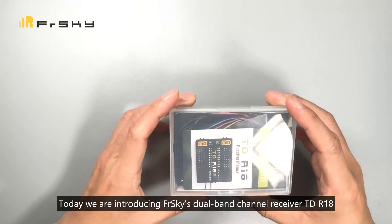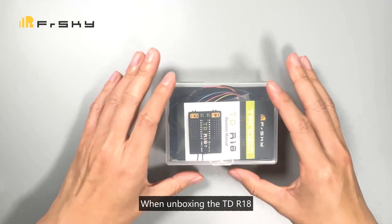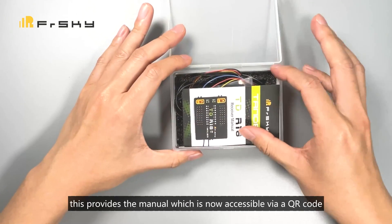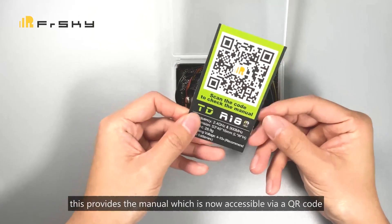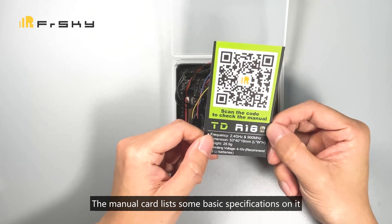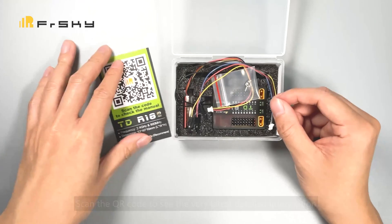Today we are introducing FreeSky's dual band channel receiver, the TD-R18. When unboxing the TD-R18, you'll firstly discover a manual card. This provides the manual which is now accessible via a QR code. The manual card lists some basic specifications on it. Scan the QR code to see the very latest detailed information on the product manual.